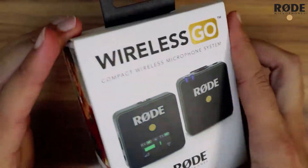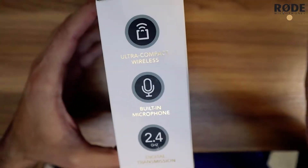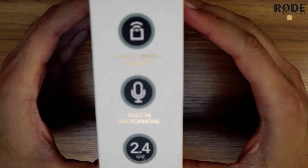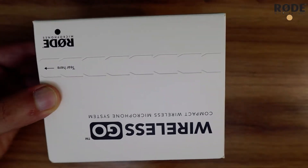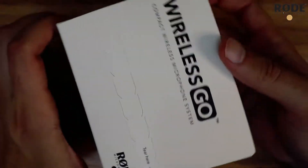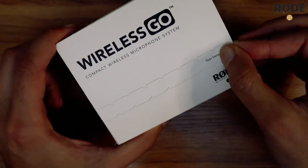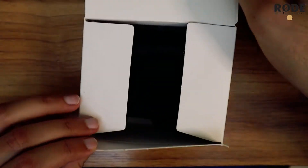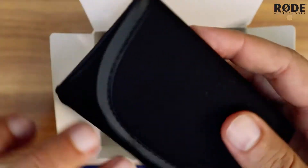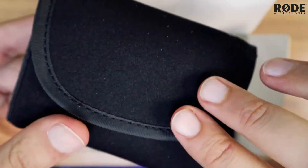As you see the box, it's a small pack. Opening the box — feels nice, okay. And here we go, it comes with this case, which is nice actually.